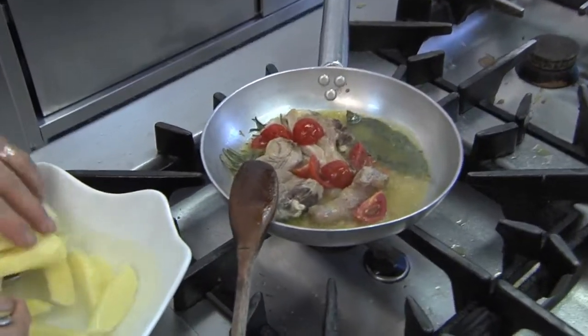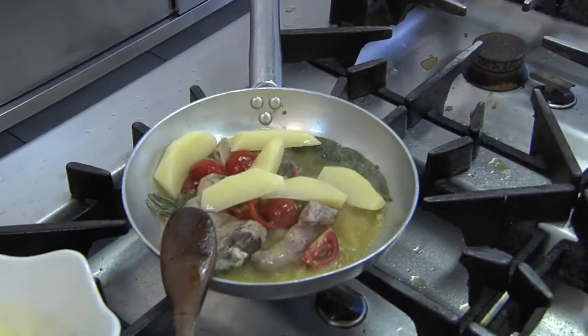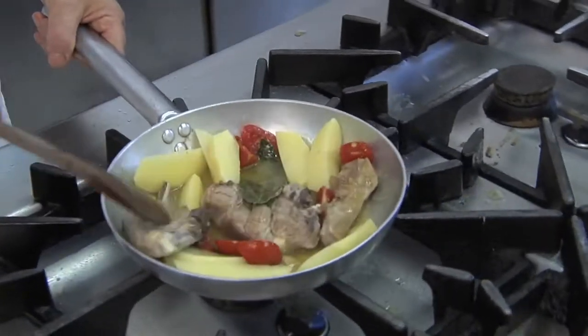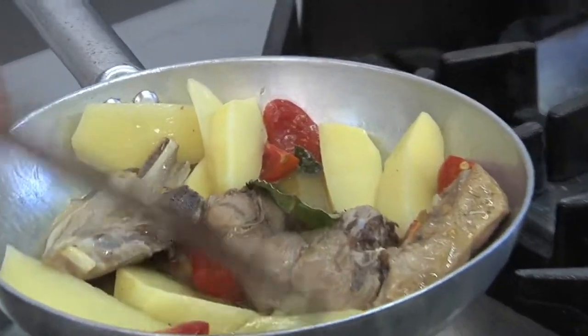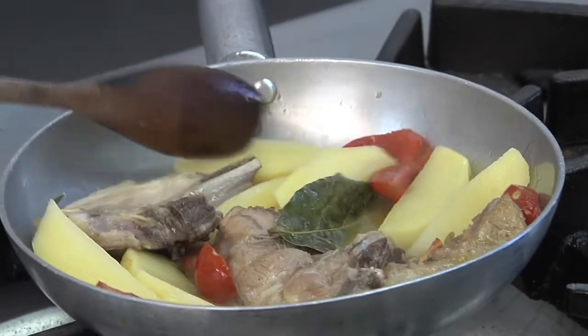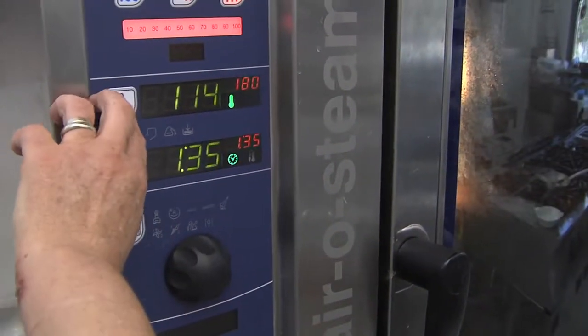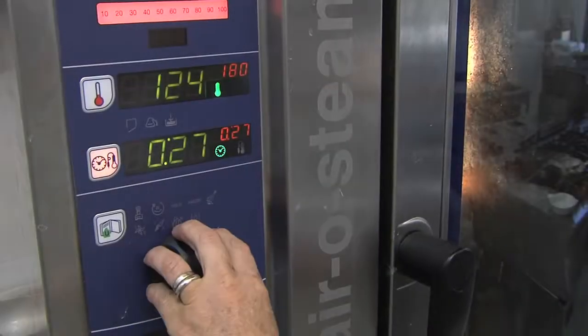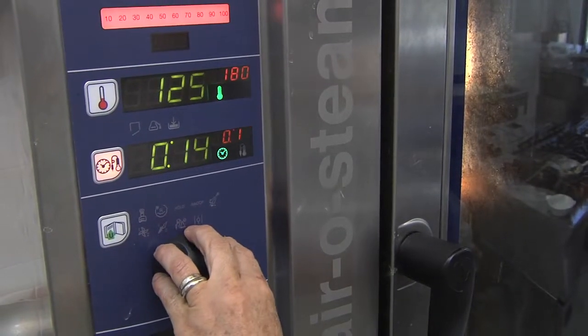Add the potatoes and mix everything well. Preheat the oven to 180 degrees Celsius, and set the timer to 15 minutes.